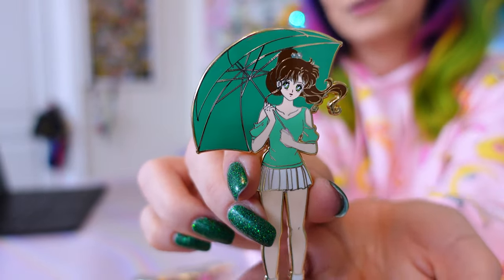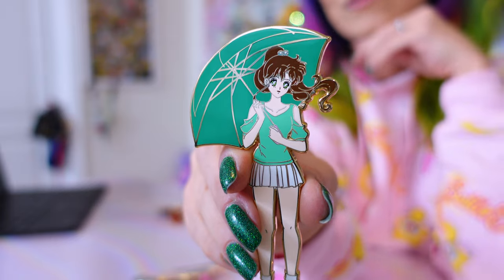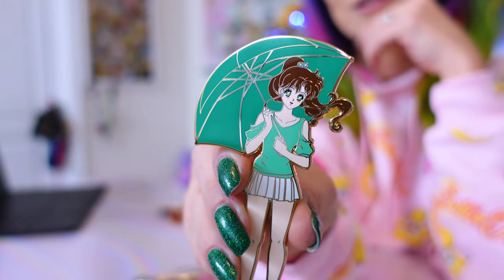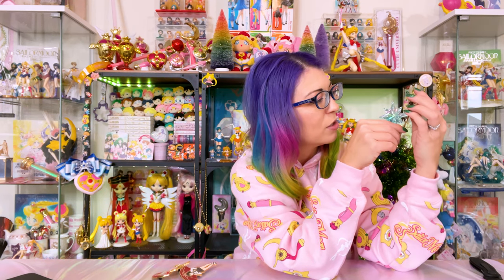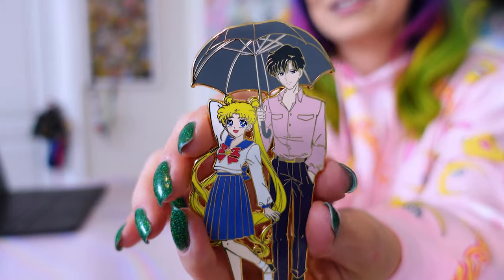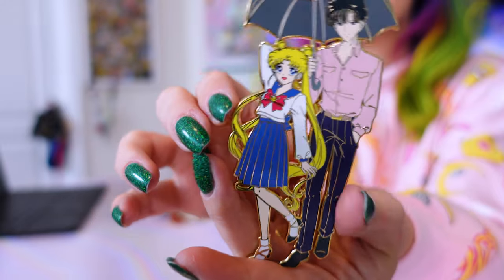Then we have Makoto — Sailor Jupiter with her umbrella, featuring her Sailor Senshi uniform colors. The screen printing just came out so well; it looks beautiful. The back of this one is called Umbrella Makoto. He also sent me this one — we've already seen Umbrella Usagi, but here we have Usagi and Mamoru together, with Usagi wearing a different outfit. Look at the umbrella for Mamoru — it's just so perfect.